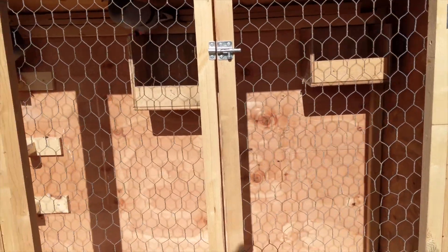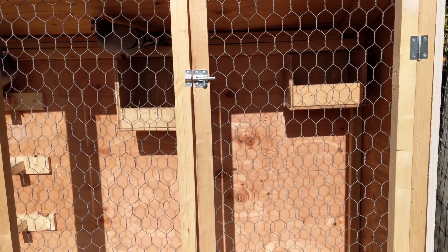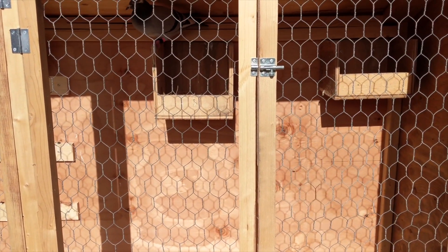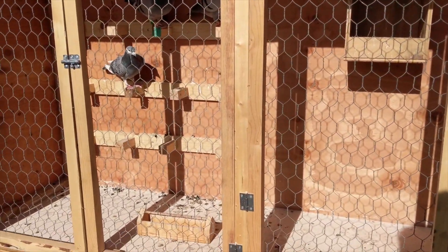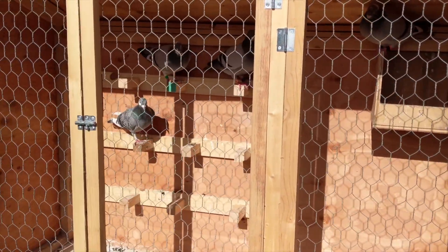I've got a sheet of plywood that I had to cut down the middle lengthways, so it's 24 inches wide. I'm going to cut that into 12-inch wide or deep cuts, so I have 24 by 12 inch pieces. I'll use those to make two nesting boxes for sure. I might make another set, so I have four total. But that's the game plan.